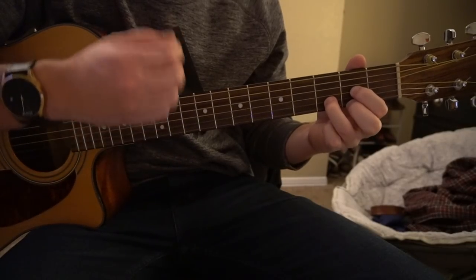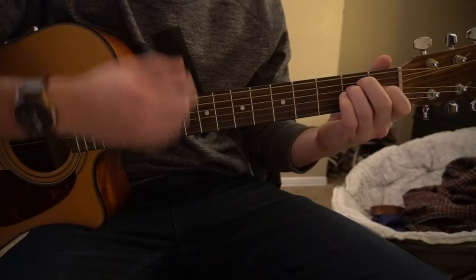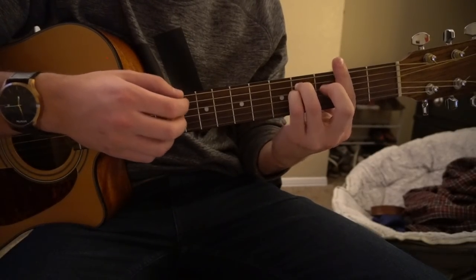The bridge is: D — down, down, down, up — switch to F sharp minor — down, down, down, up — switch to an E — down, down, down, up — switch to F sharp minor — down, down, down, up. So this is the bridge.